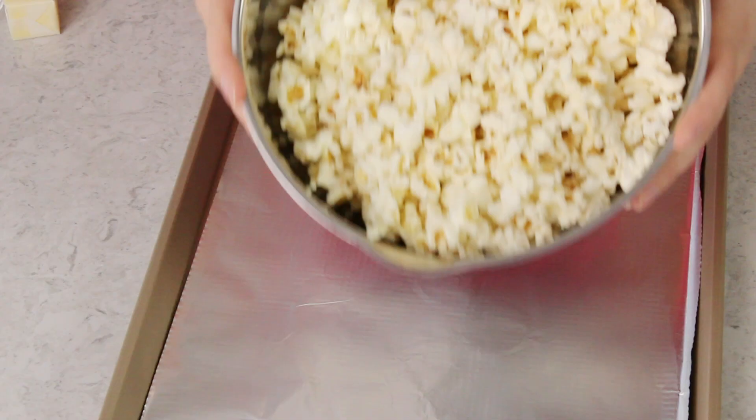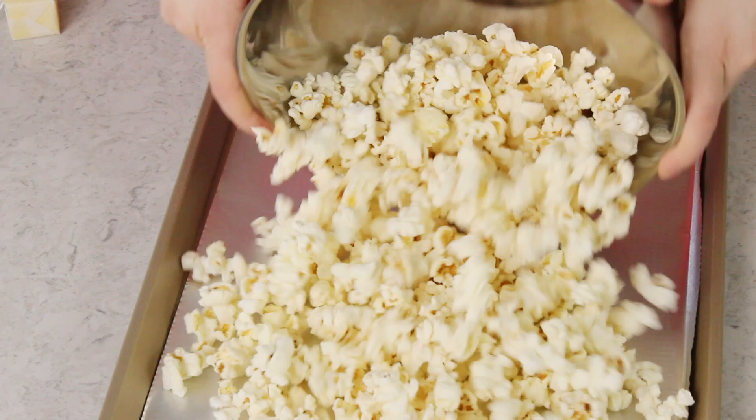Now you're going to need 10 cups of popped popcorn. You can pop this popcorn yourself — leave it unsalted and unbuttered — in an air popper or a cast iron dutch oven, or you can use store-bought pre-flavored popcorn, which will give the caramel corn a deeper, richer flavor. Either one is totally fine. Pour the popcorn evenly onto the prepared baking sheet and pop it in the oven. It's okay if the oven hasn't fully preheated yet — we just want to keep the popcorn warm while we prepare the caramel coating, because warm popcorn is much easier to coat.